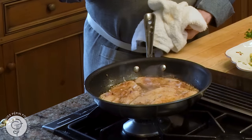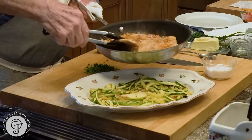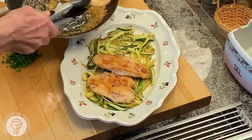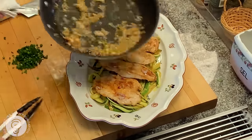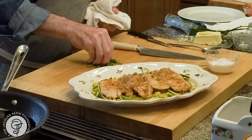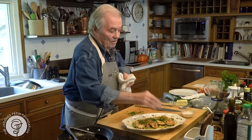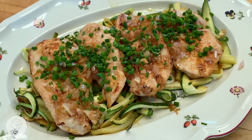Well, you can see my single breast of chicken is more than enough for two, giving you two scallopini like this. Don't forget your shallots on top here, and maybe a little bit of grain. And here it is — the scallopini of chicken with zucchini. Fit for a king. Happy cooking.